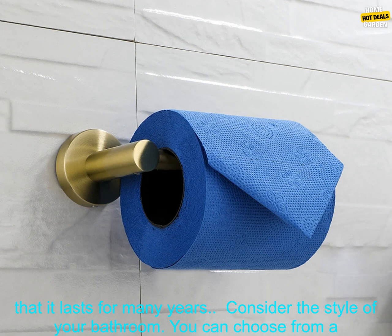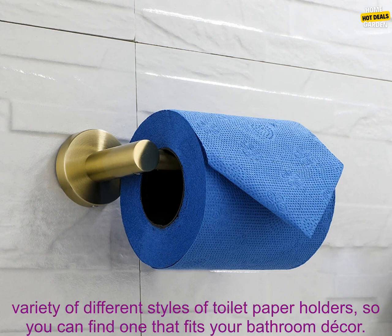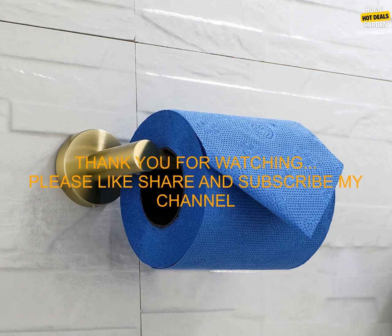Choose a toilet paper holder that is made of durable materials — this will ensure that it lasts for many years. Consider the style of your bathroom; you can choose from a variety of different styles of toilet paper holders, so you can find one that fits your bathroom decor.